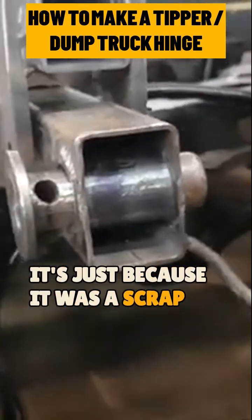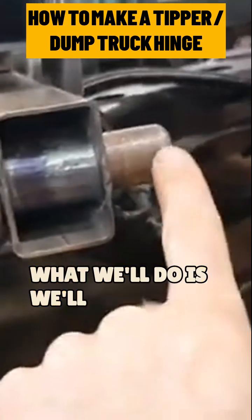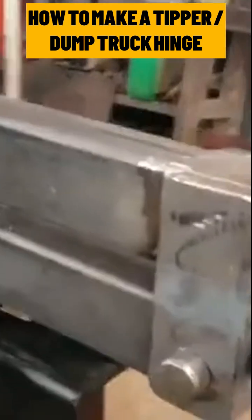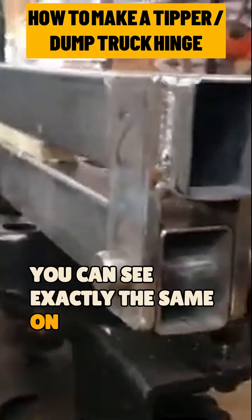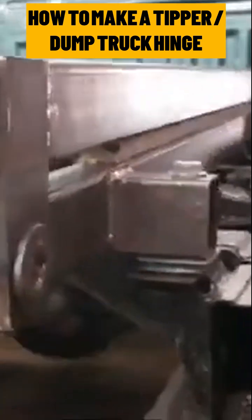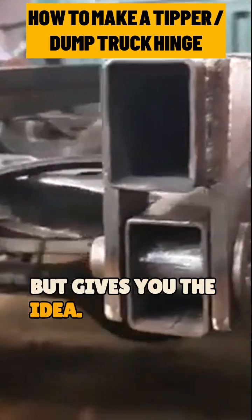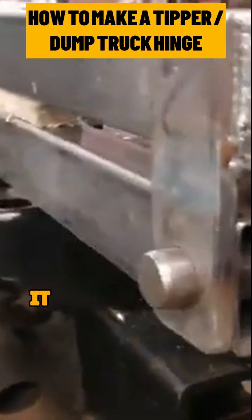Ignore that — it's just because it was a scrap pin. What we'll do is drill a hole on this end to put a retaining clip in. If we come to this side, you can see exactly the same on this side. Nothing fancy, but gives you the idea — and believe me, it works.